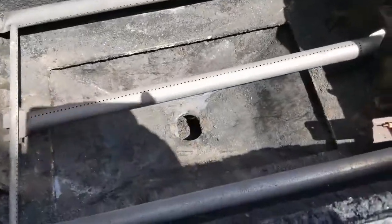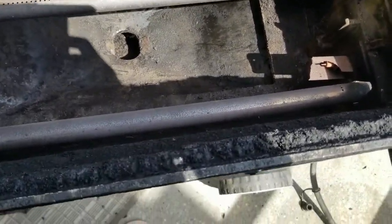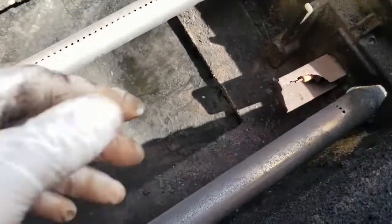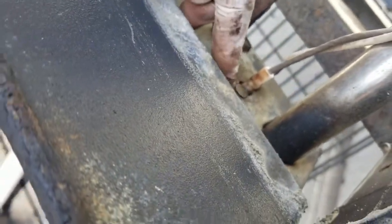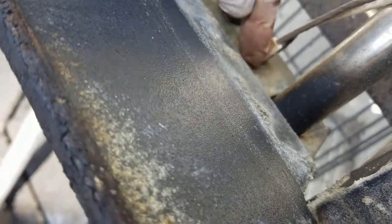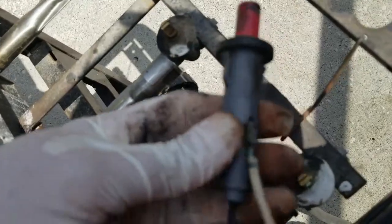I've removed the grills and the flavor bars. Here's the igniter, and the way this comes off there's a little clip here that's been folded up. So what you do is get a screwdriver in there and just fold it back down, and then disconnect the cables from the igniter.